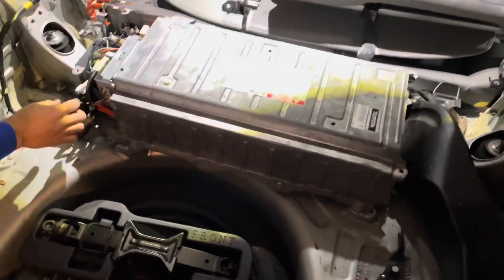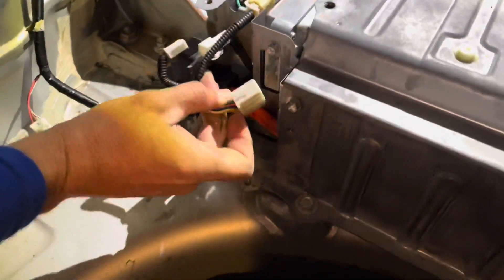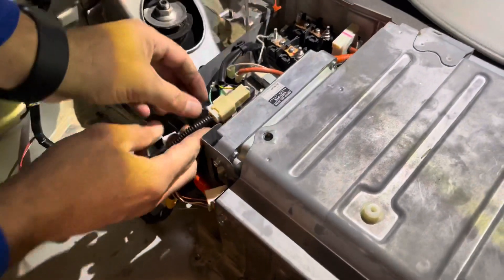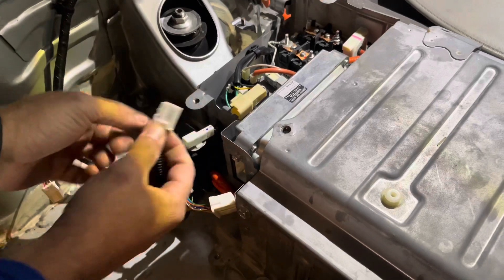Unhook all of the wiring harnesses — there are three of them. Just press in the little clip and pull them out.